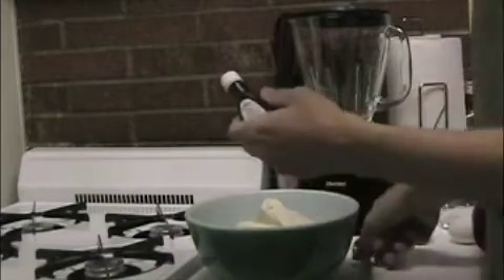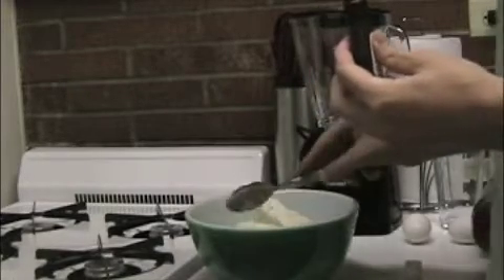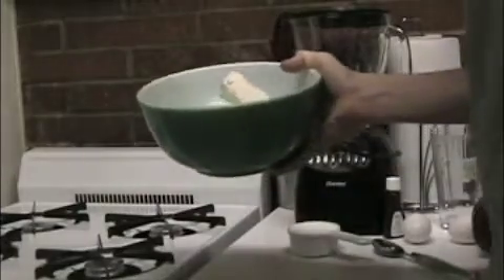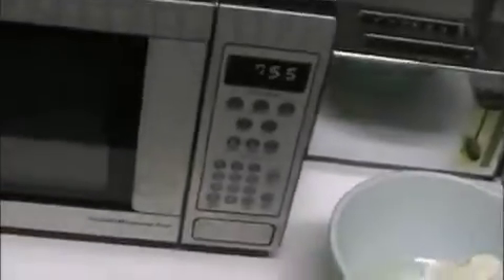After you have both cream cheeses in there, go ahead and put in your vanilla extract — just a tablespoon of that, right in there. Then you can take your bowl with the cream cheese and vanilla extract and cheat a little bit: put it in the microwave for about 30 seconds. That will soften up the cream cheese so it's easier to mix.